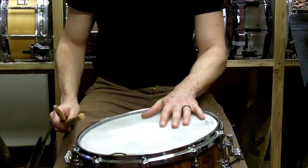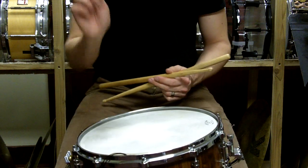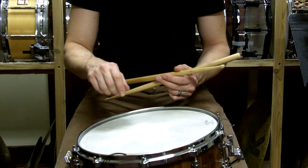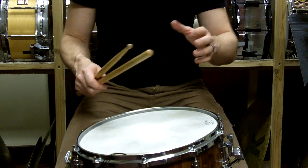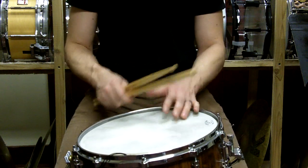Now this wasn't something that was meant to be fast itself, but an exercise to get you having a stronger upstroke. It also used Stone's book Accents and Rebounds, which did help you develop your upstroke.